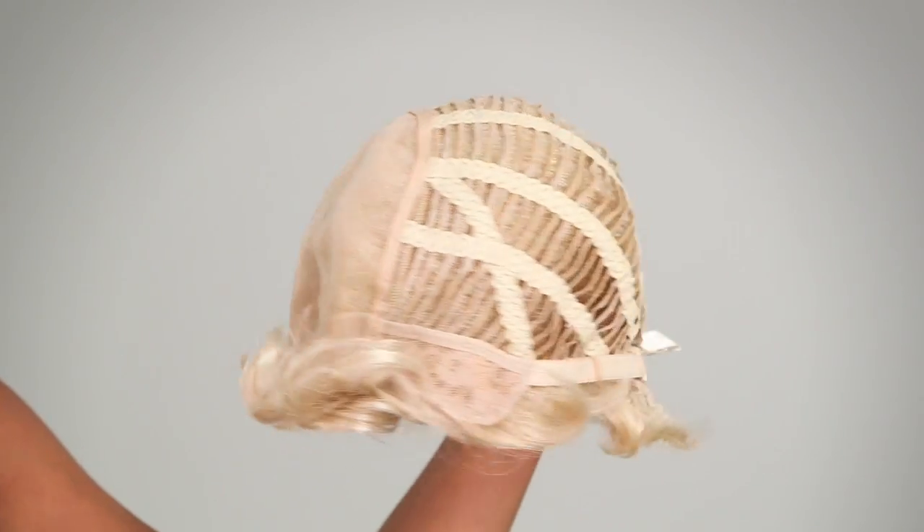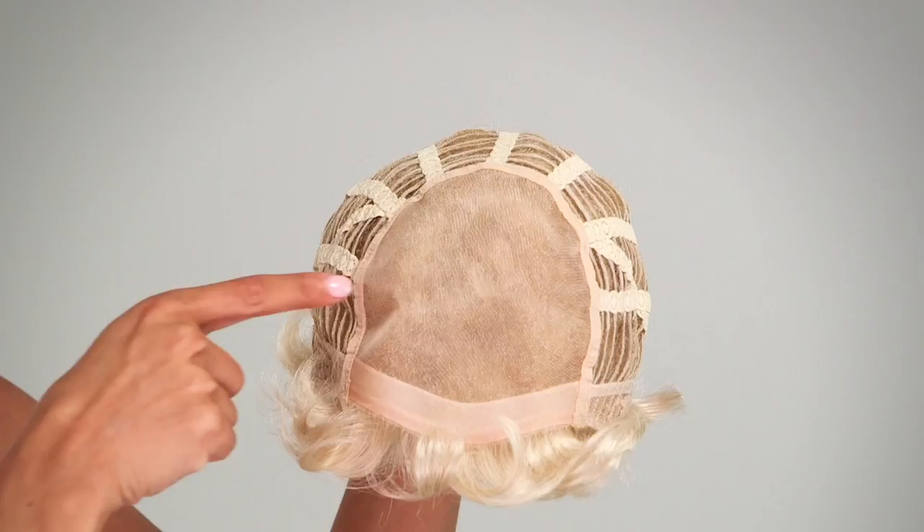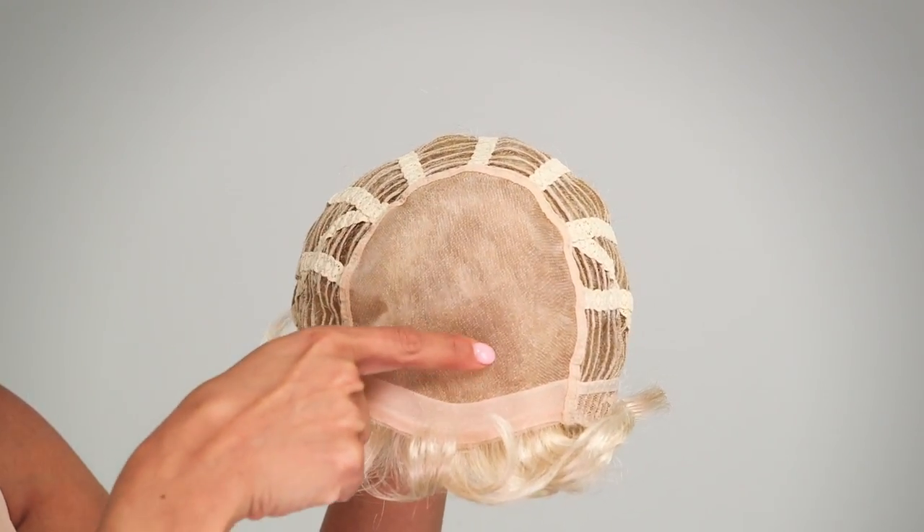This average size synthetic style is textured and lightweight for the best of both worlds. The basic cap construction keeps you cool and makes this sassy cut affordable for anyone. It also has a monofilament top for styling versatility.